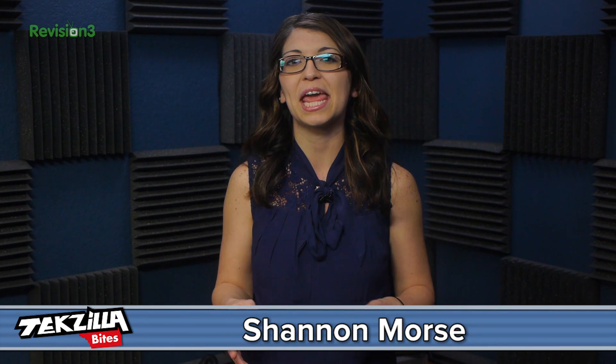Welcome to Techzilla Bytes, feeding your tech hunger fast. I'm Shanna Morse, and today I decided to do something fun with my old Nexus 4. I consider this my hack device, so I like to do weird things with it. What could be weirder than dual booting stock Android and Firefox OS?